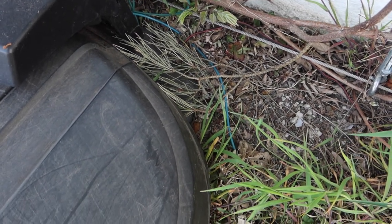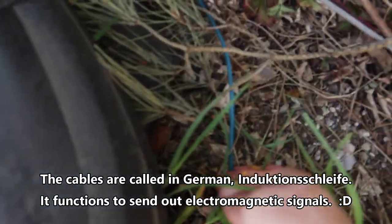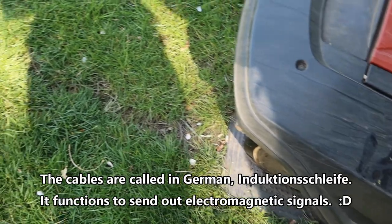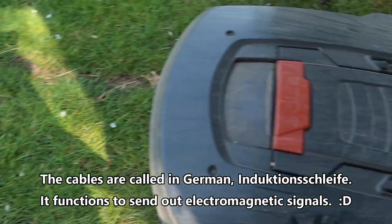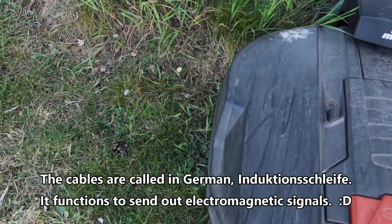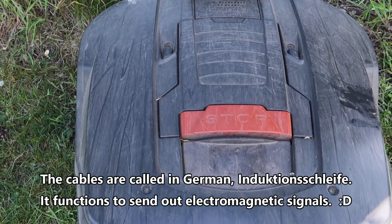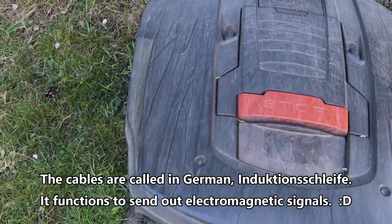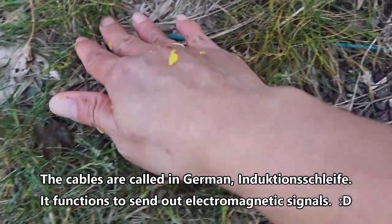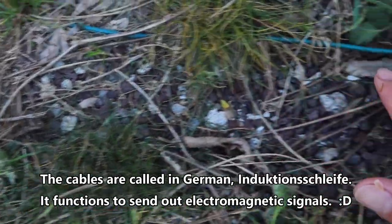These magnetic cables were laid out around the garden so that he can follow them and have his direction. When he reaches the sides and the cable is there, he stops, turns around, and follows another direction. That is his guideline. You can see these cables around — some have already been covered by the grass, but it's all around the garden.